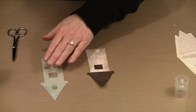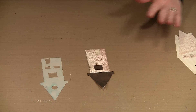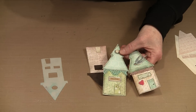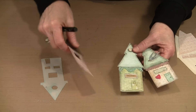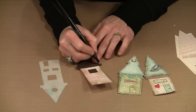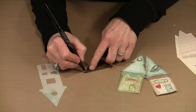Now here comes the fun part. I've found that outlining all of the elements with a Pitt pen — using the S tip since the fine was too heavy — really makes a difference when you look at these houses. It establishes the edges and gives your eye a place to go. I think it makes them look far nicer. Even on a dark roof it certainly shows and provides a line that defines the edge of the piece.